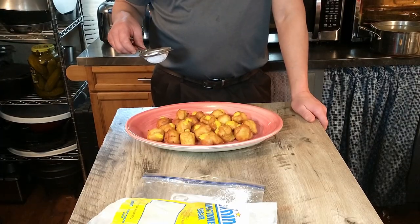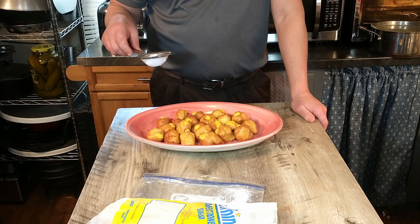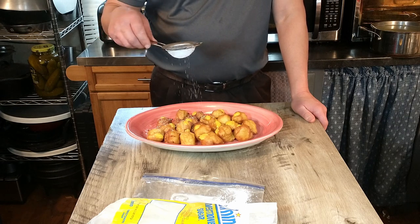For the final touch, we're going to sprinkle over some confectioners or powdered sugar. We're just going to lightly sprinkle it on top, and then we're done and ready for the taste test.